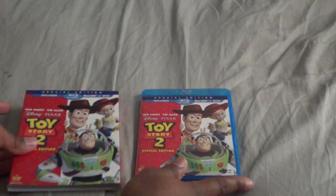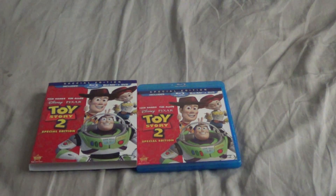So that is my quick unboxing of Toy Story 2 on Blu-ray. Let me know what you guys think about that — I'll catch y'all later.